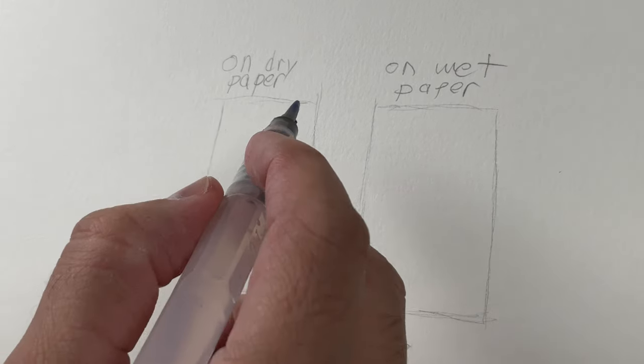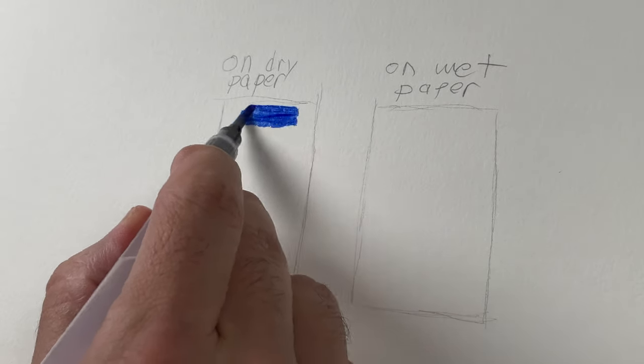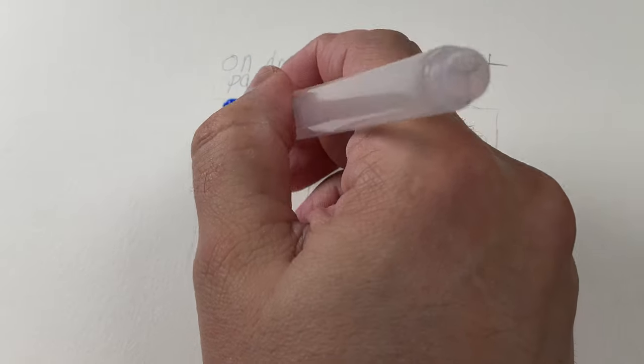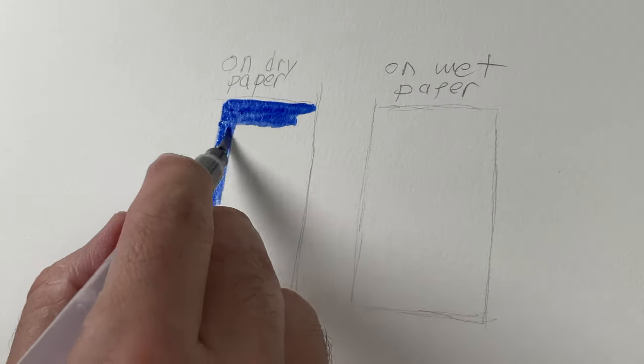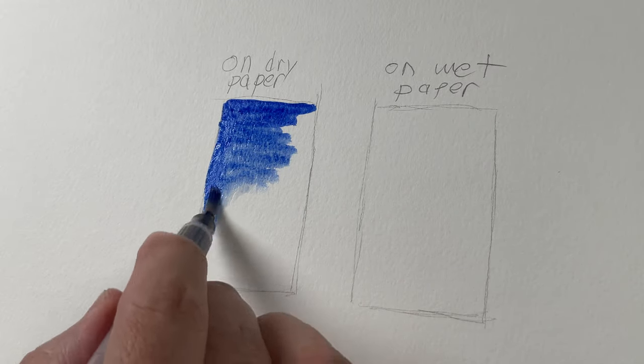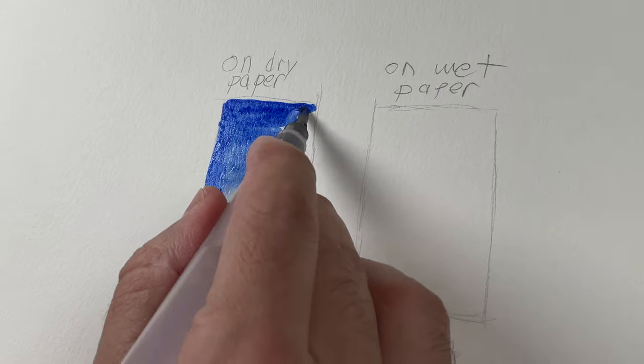Today I'm going to give you three tips on how to use watercolor more effectively and understand what's going on. We're going to do one sample on dry paper — this is on a cold press watercolor paper — and we're just going to get the watercolor and put it on the dry paper and show you what that looks like.